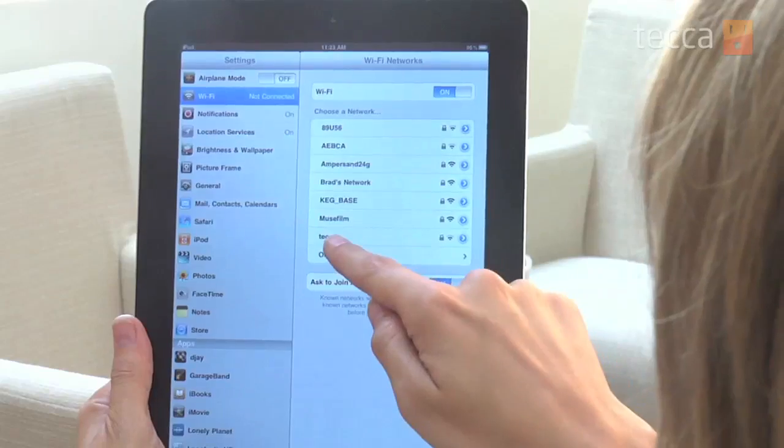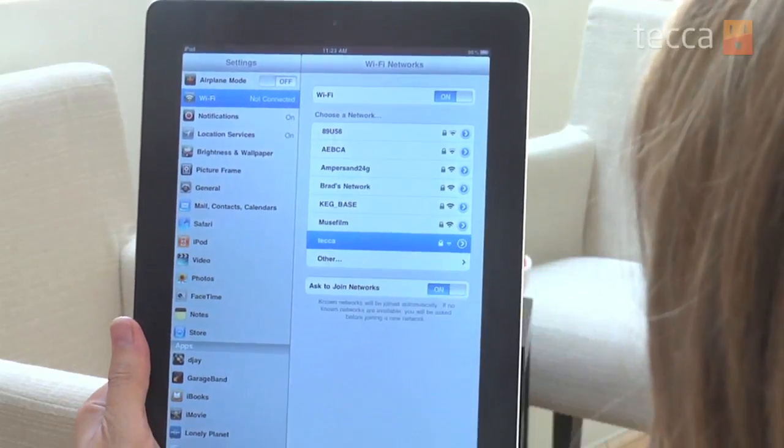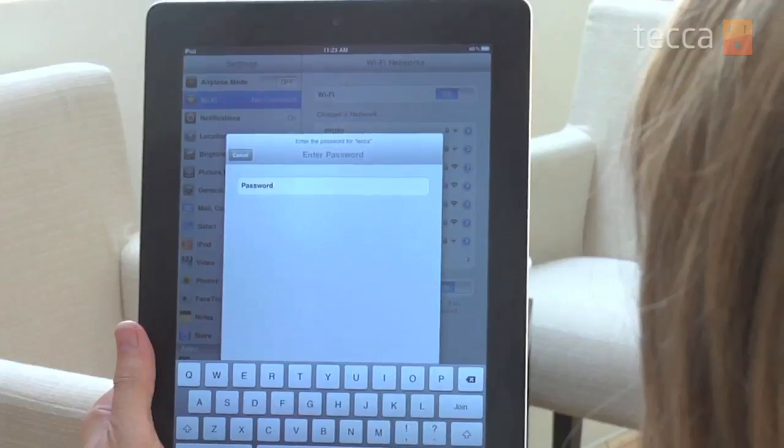So you want to find the network that has your network's name on it and tap on it. At that point you'll be prompted to enter your network password. Hopefully you are protecting your internet with a password, and if you're not you definitely should, so look into setting up a password for your internet access.